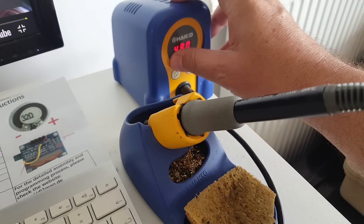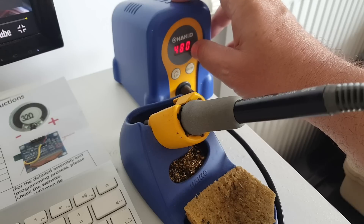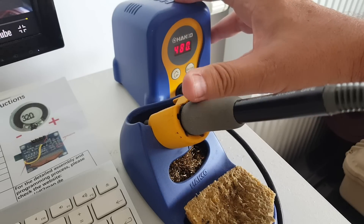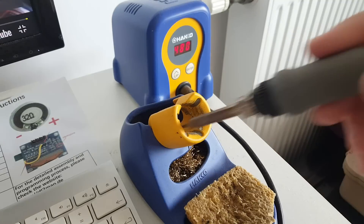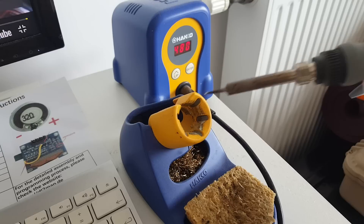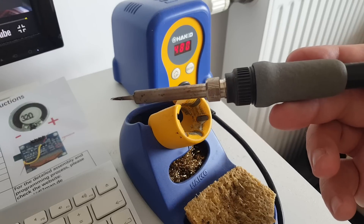But now I have to put it all the way to 480 — that's Celsius — to be able to solder, and something is wrong. Either with the soldering iron tip, the resistor maybe, or somewhere in the electronics — maybe the connector. I'm not sure, but something is going on here. I'm not getting enough heat.